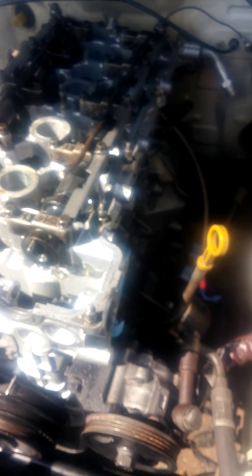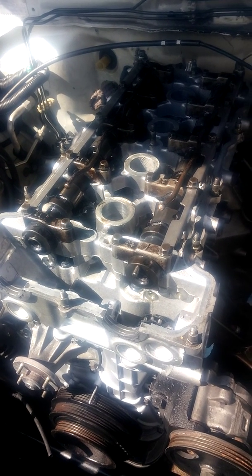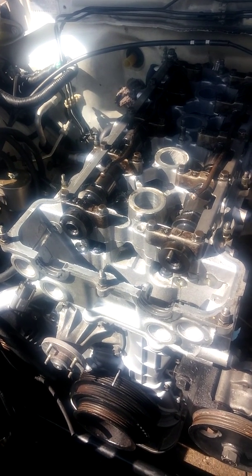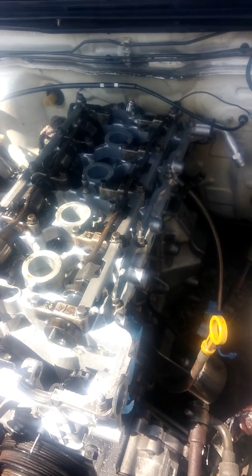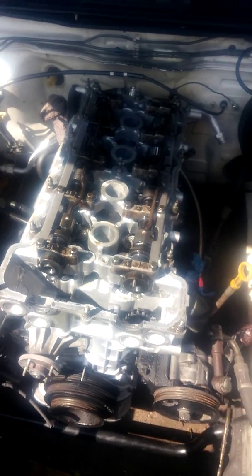I'm back with another SR20 how-to — at least how I think to do it. Right now we're going to walk through how to disassemble the SR20 head, or at least take out the cams and all that to set the timing. I've already got a few things taken care of, like the exhaust manifold, the turbo, and the intake side — all that's taken off already.